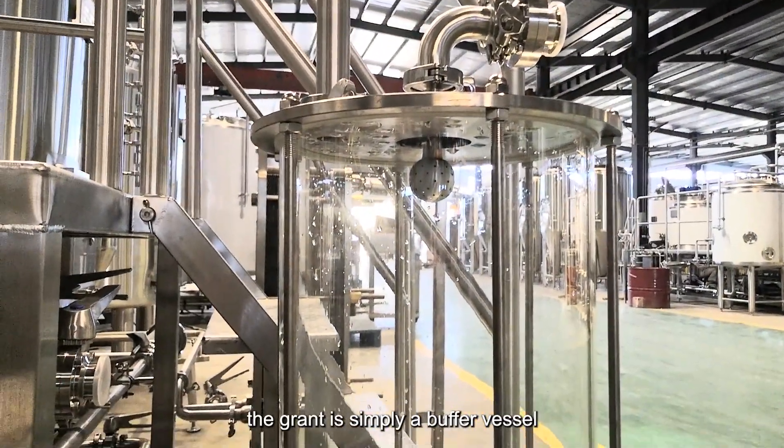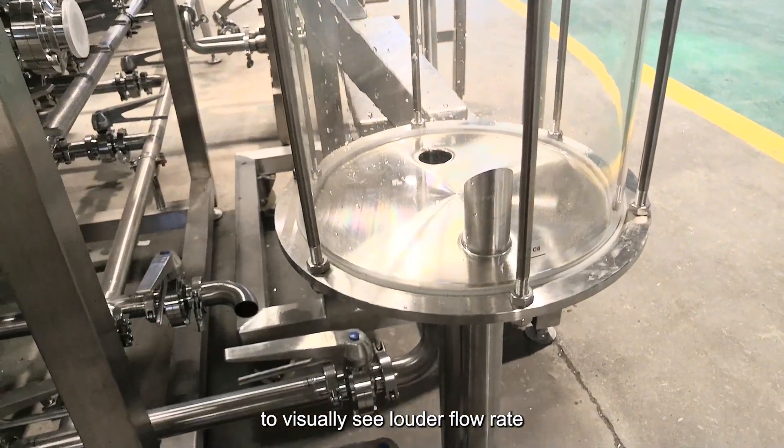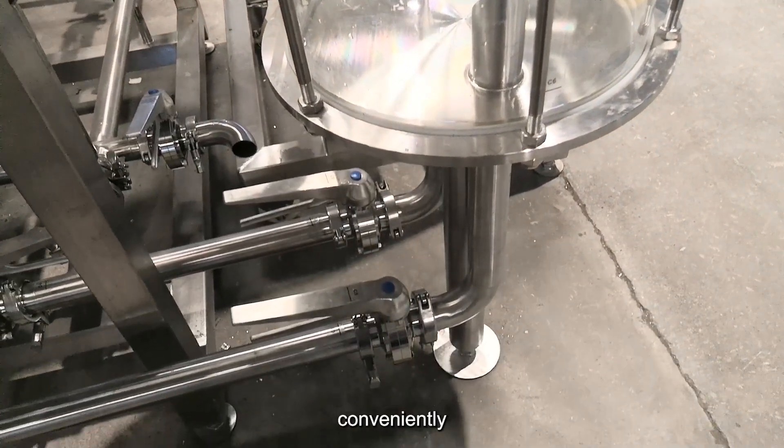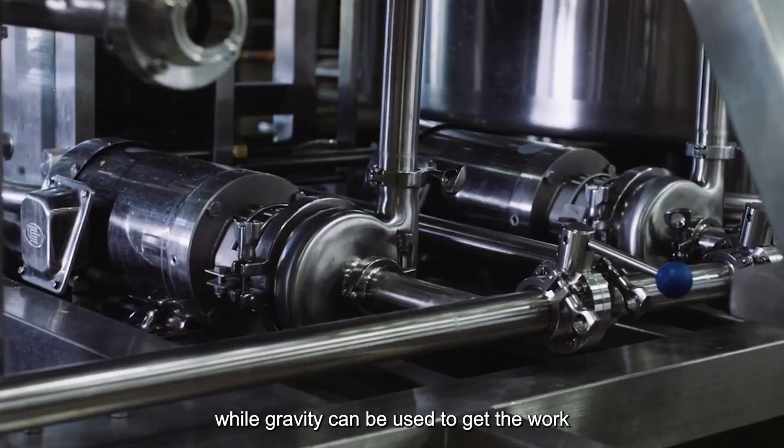The grant is simply a buffer vessel that allows the brewer to visually see lauter flow rate and wort clarity. Conveniently, wort samples can also be taken from the grant tank.